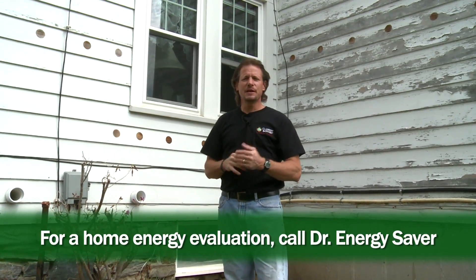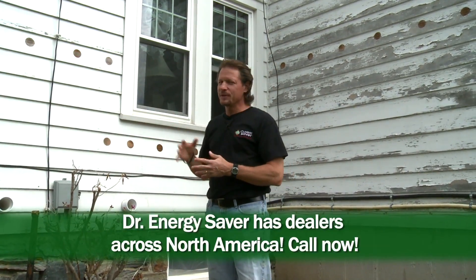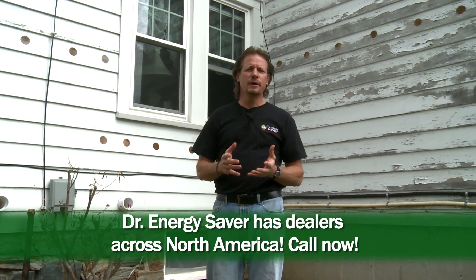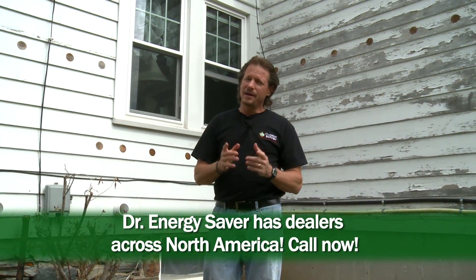Your Dr. Energy Saver representative will tell you what's best for you. If you have a home that you'd like to make more comfortable and more energy efficient, like we've done to this one today, call Dr. Energy Saver. We would love to come out, do a complete evaluation, find out what your goals are, and help you achieve them.